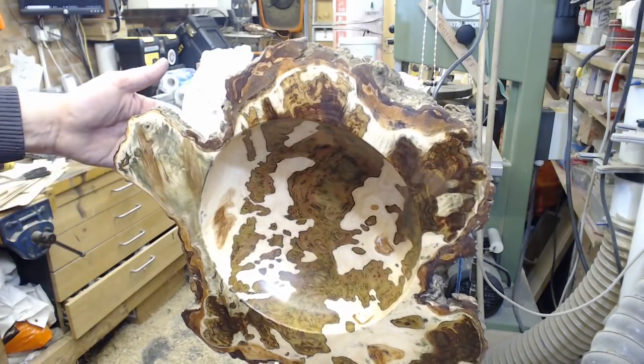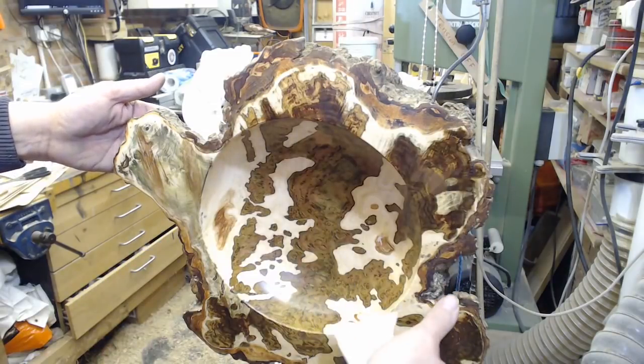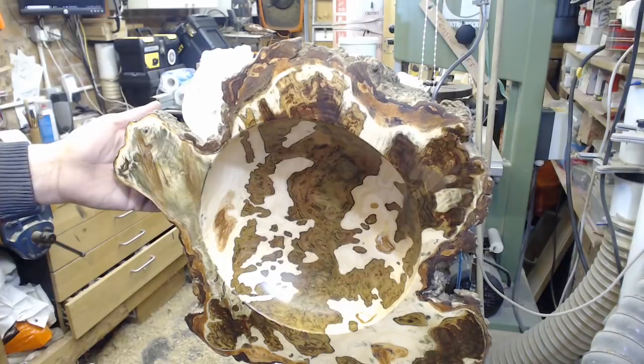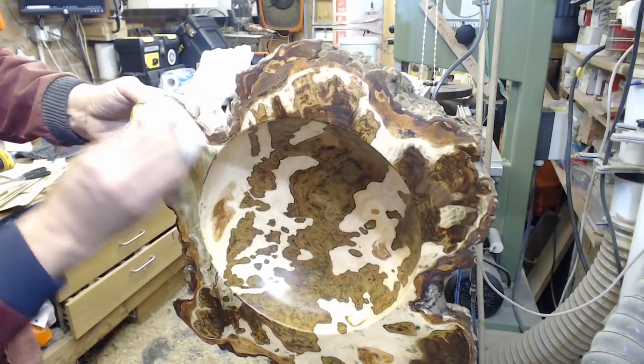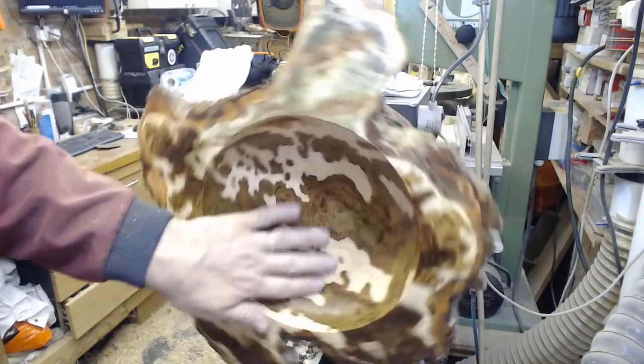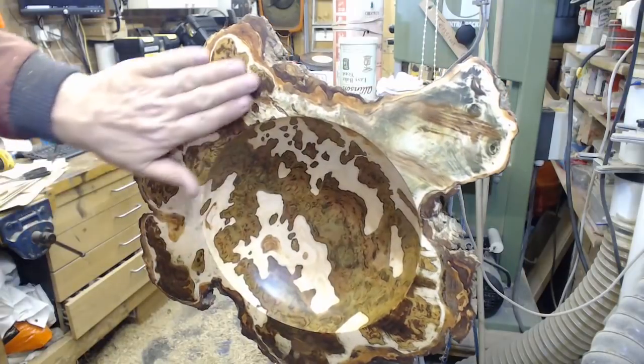I was doubtful about this piece around here but in a way I think it's kind of balanced. Is it just me or can anyone else see a snail? A snail shell — little funny bit at the back, a head — or maybe a turtle, a stylized turtle of some sort.